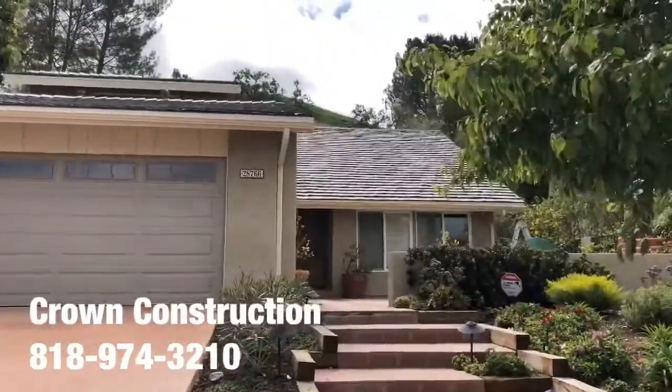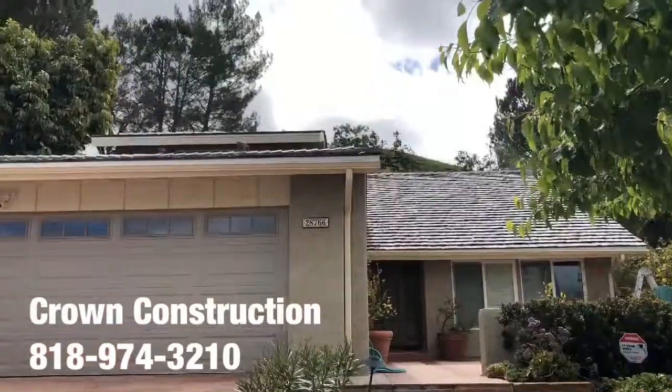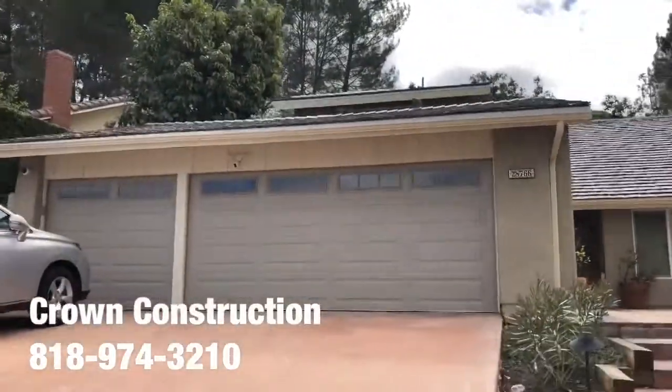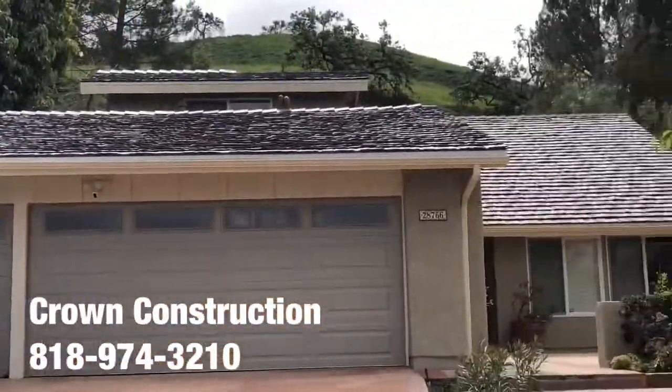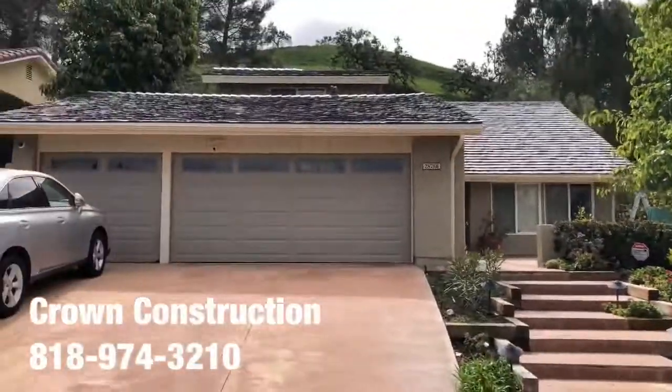This is again the new roof, so this is what it looks like. A little bit difficult to see with all the sun and obviously the distance, but again, this is the new roof on this house.